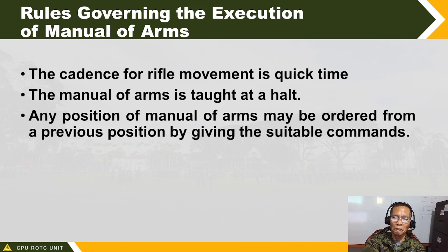Any position of manual of arms may be ordered from a previous position by giving a suitable command. For example, if your last position is kanang balikat, left shoulder arms can be given from right shoulder arms. From left shoulder arms, order arms can be given. From right shoulder arms, tanghalta can also be given — but the proper movement between positions must be performed.